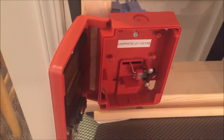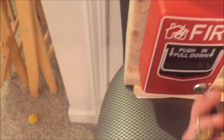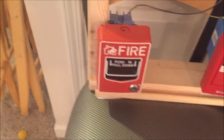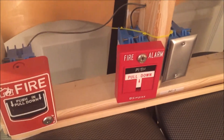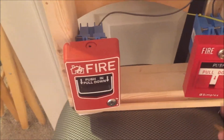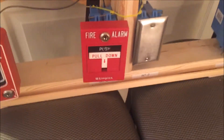It's a weird pull station — a rip-off of the Firelight. I bought it because it's cheap, but it's really meant for their security system, so it was kind of hard to wire up. In the next spot is the Simplex dual action T-bar, model number 4099-9003 — push in, pull down. It's a really nice pull station; it's what we have in my school.